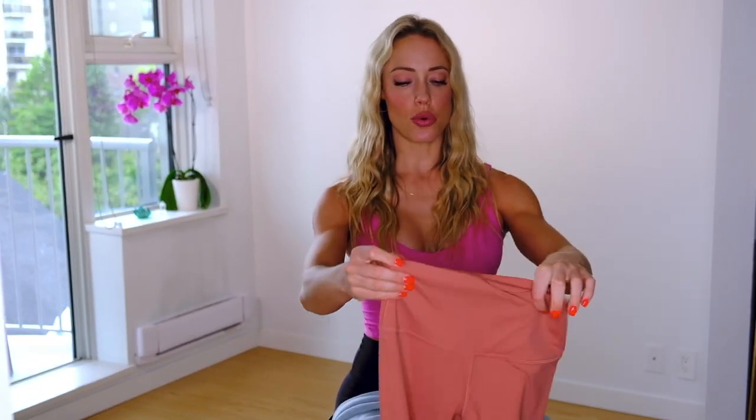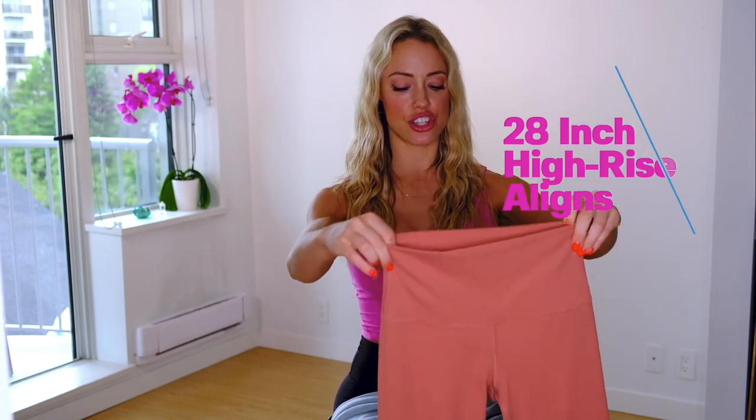These are the 28-inch Aligns. I prefer the 28-inch because they go all the way down to my ankle — they're just a little bit longer, and they're a better option for fall because they're going to have a little bit more coverage.